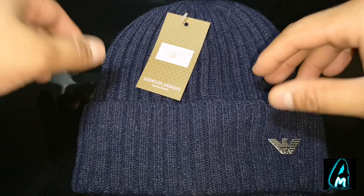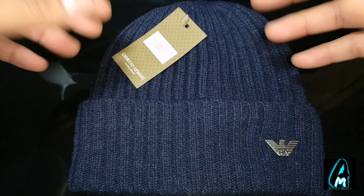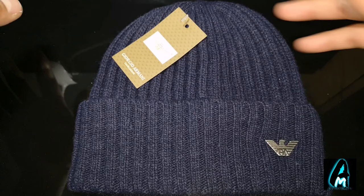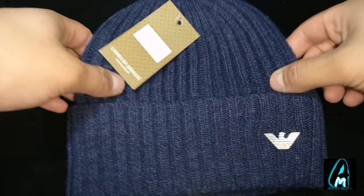Another way to find out is the pricing. If you purchase from online retailers like eBay, there's a bigger chance of finding replicas. Always check the seller's rating, how often they sell designer clothes, and message them to ask for proof that the items are genuine before purchasing — otherwise you'll end up with something that's not genuine and the quality will be completely different.